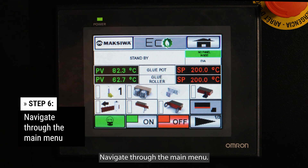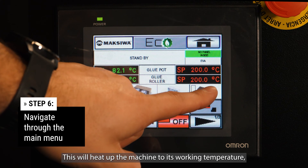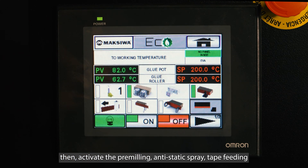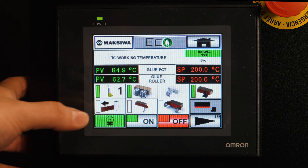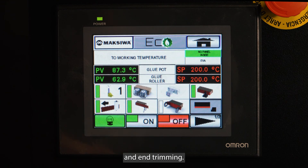Navigate to the main menu. Engage the components and turn on the glue heating system. This will heat up the machine to its working temperature. Then activate the pre-milling, anti-static spray, tape feeding, guillotine, and end trimming.